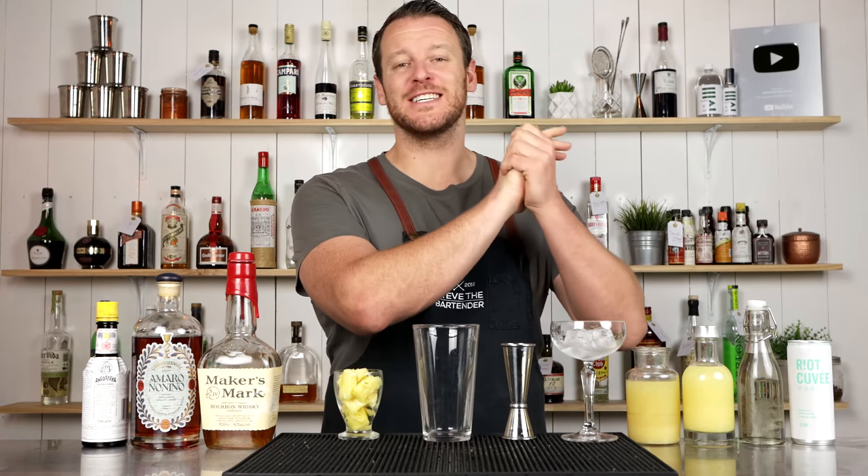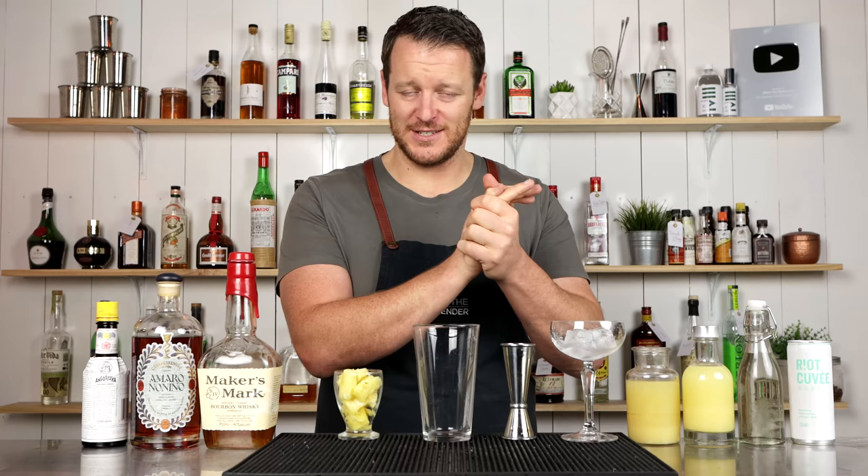Hi guys, and welcome back to the cocktail vlog. Today I'm making a Nanda Spritz — the Nanda Spritz.